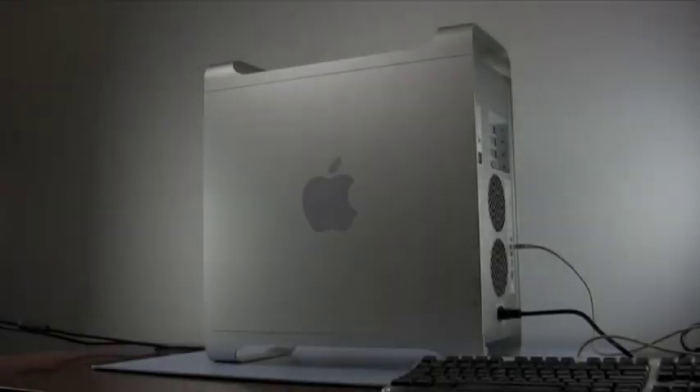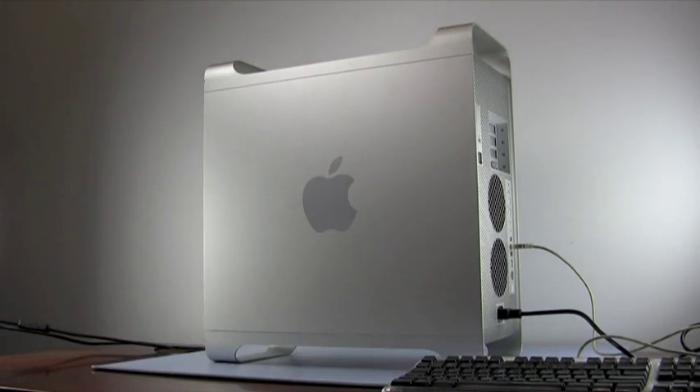Hello and welcome to the OWC instructional series of videos. In this installment, we will be adding a PCI card to a PowerMac G5. The model we will be demonstrating with is a PowerMac G5 1.8 GHz late 2004 model, but these steps will apply to any model G5.